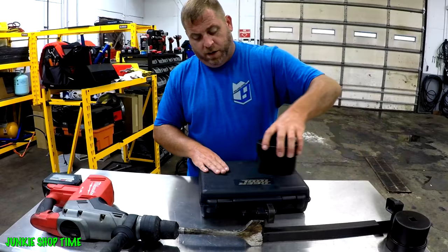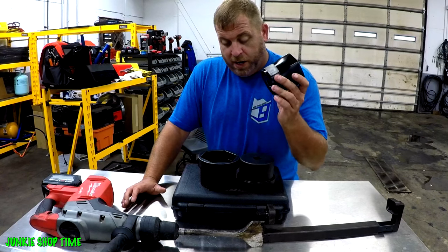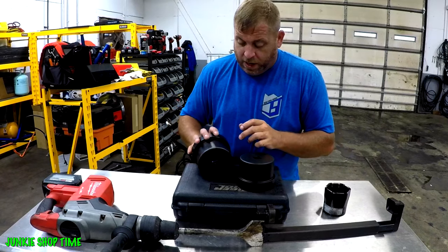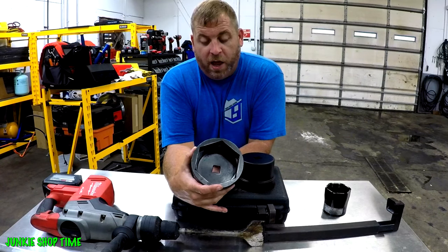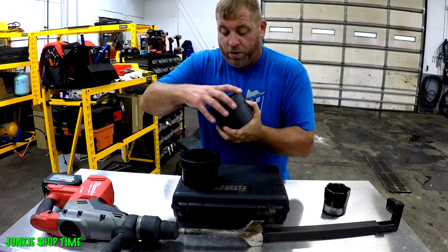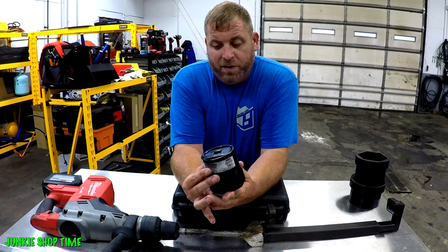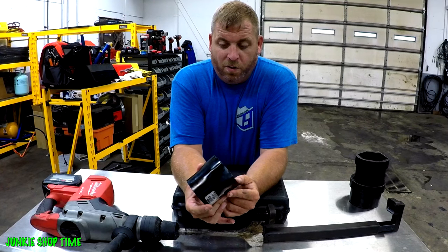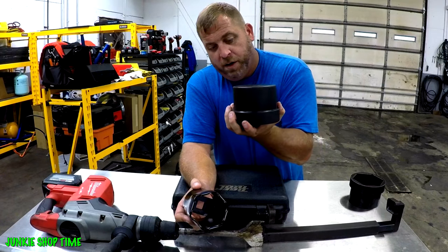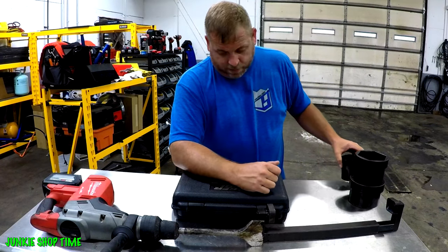The next thing you want to get is axle nut sockets. They make two different styles — six and eight lug. The sizes I've got it narrowed down to are two and three-quarter inch, four inch, and four-inch six-point. I like the Tiger Tool ones for how heavy-duty they are. You're also going to need three and three-quarter — that's what my trucks are. These quality sockets are around $200 each, versus a cheap form socket at $20, but I buy things to last a lifetime.